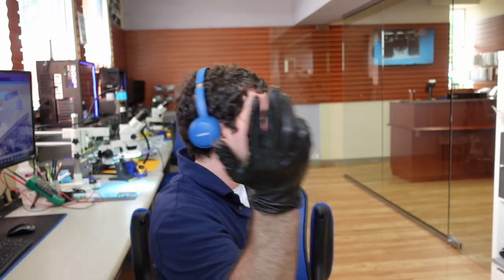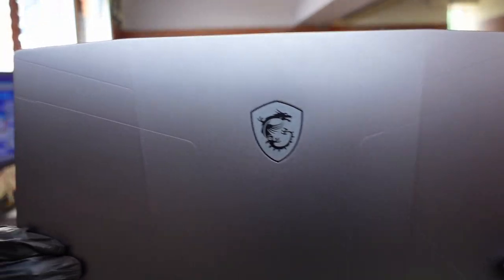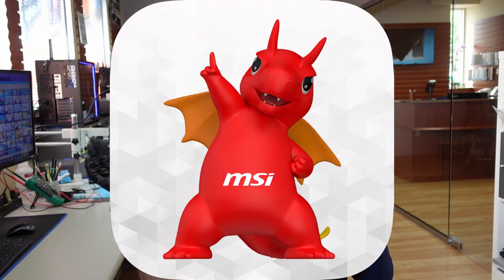Welcome back to the channel — we do repairs here, it's a repair shop. We got this MSI laptop, it's really cool. I love the dragon logo — I am a sucker for this dragon logo. Anyways, we're here for a repair.